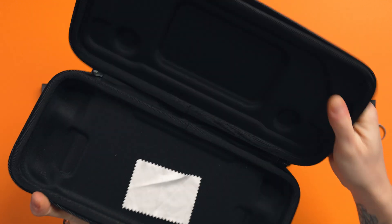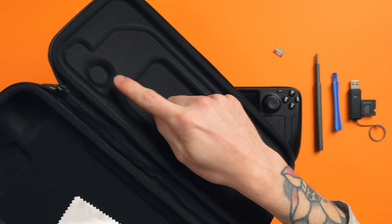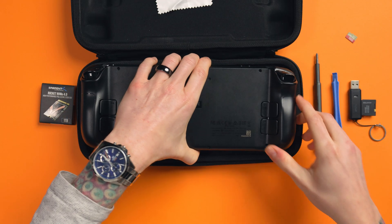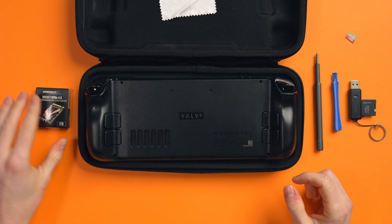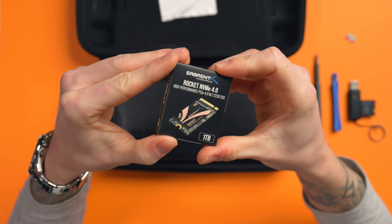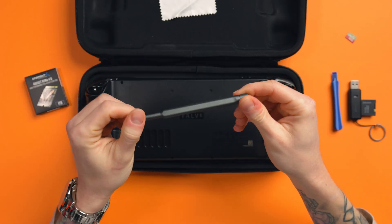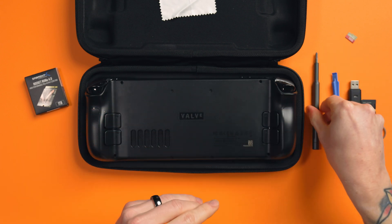Here are the things that you'll need. You'll need your Steam Deck case, because we're going to use it as a workbench — it has molded cutouts for the joysticks, which will stop any unnecessary pressure being put on them whilst we're working. You'll need a compatible 2230 SSD; I'm using the Sabrent Rocket 1TB.